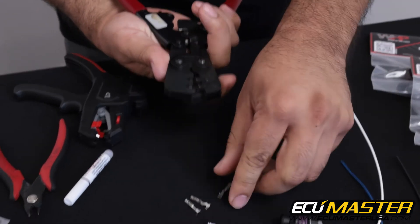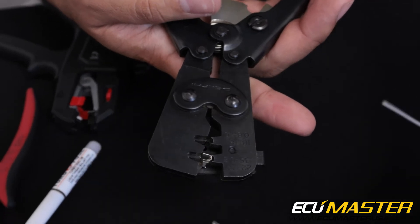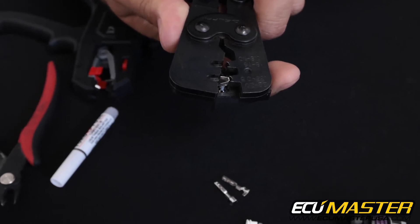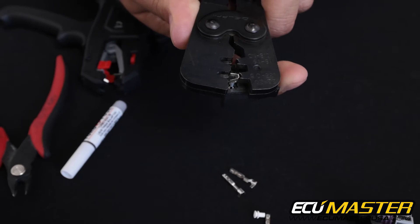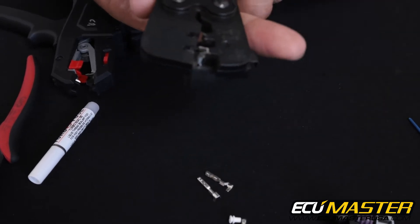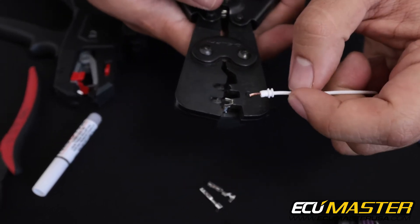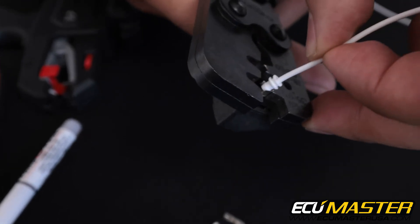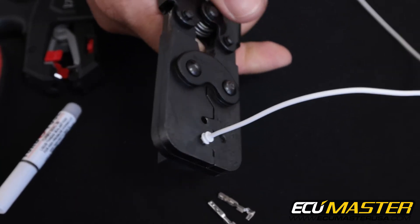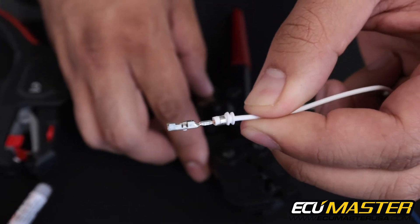Let's take our crimp frame and load a terminal in and get it ready to crimp the conductor into. You'll notice that this crimp frame has an automatic positioner with a spring-loaded gate, so as you insert the terminal the gate opens, the gate closes on the terminal, and now it's positively located inside the crimp frame so it can't rotate around as you go to crimp it. Slide the conductor all the way forward leaving the copper exposed, then insert and crimp slowly. There you go — successfully terminated wire into this GT150.